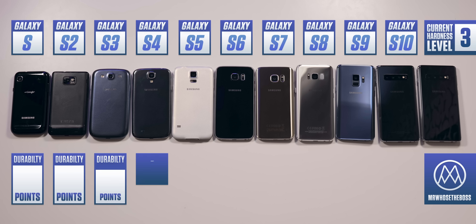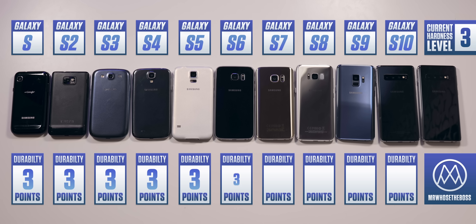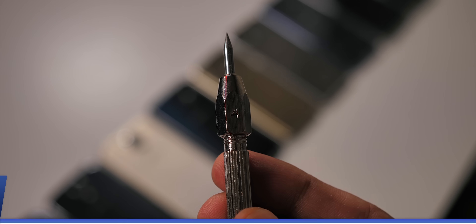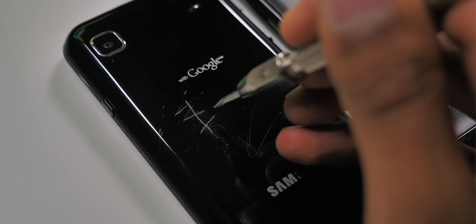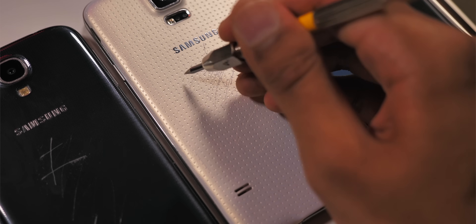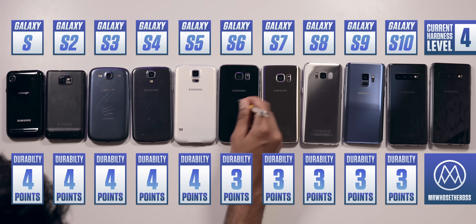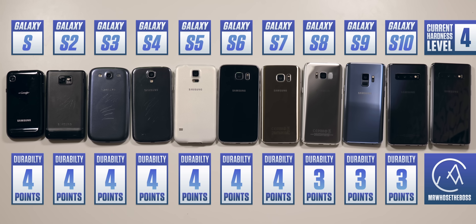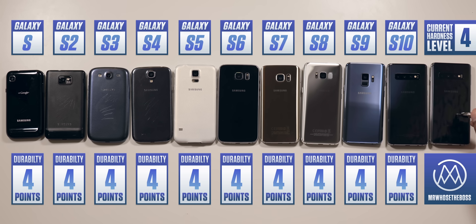Now we're going to get a little more serious. I've designed a durability scale, and each phone is going to get a durability rating that carries on through all the tests in this video. At the end, we'll compare the final scores to see if phones are actually getting weaker. Level 4 is a material called Fluorite, which is hard enough to gouge the back of plastic-based phones — if it's plastic-based, Level 4 is going to tear right through it. Because the S1 to the S5 are all deeply damaged by Level 4, they're going to get 4 durability points, but no more than that.